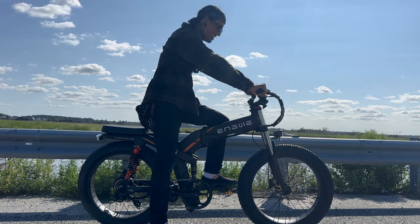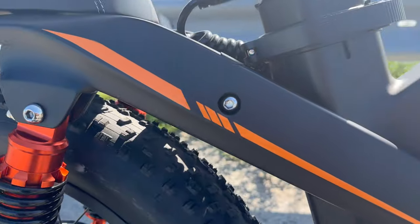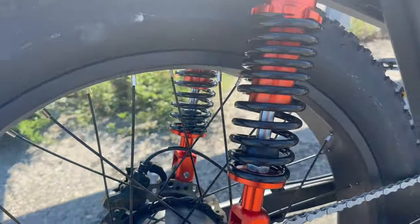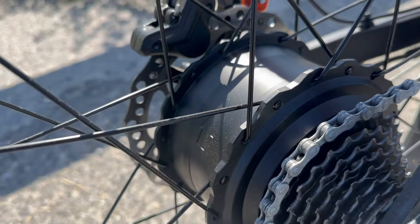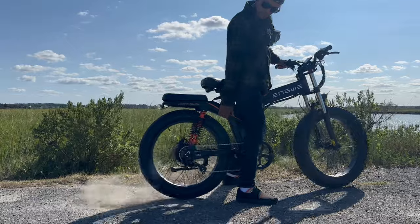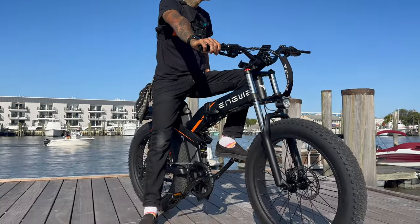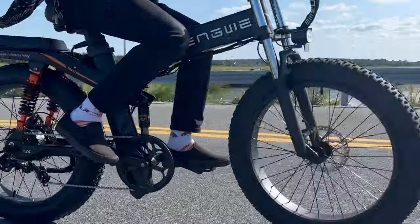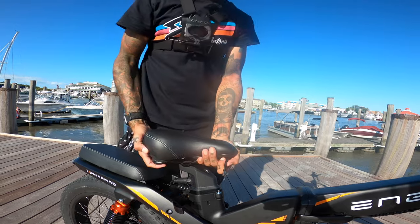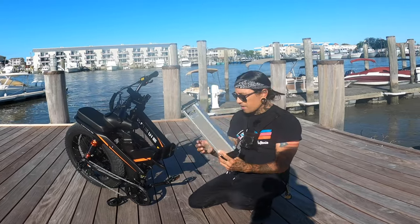The Engwe X24 folding electric bicycle retails for $17.99. The frame is made out of 6061 aluminum alloy. The tire size is 24 by 4 inch Chow Yangs, and the motor is a 1000 watt motor with an 1800 watt peak with 70 newton meters of torque. The Engwe X24 folding fat tire bike comes with two 48 volt batteries. The one under the seat is a 19.2 amp hour lithium ion battery, and battery number two is a 48 volt 10 amp hour lithium ion battery.